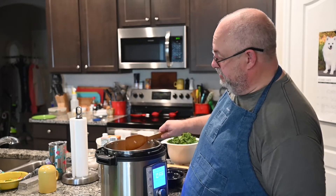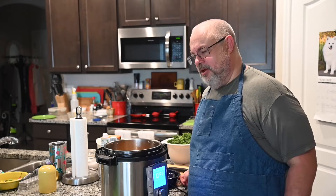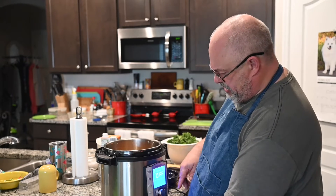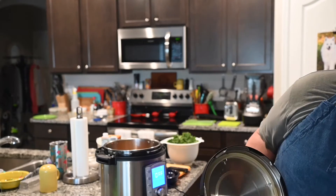At this point if I hadn't broken the bottle we'd be adding the sun-dried tomatoes as well, but these things happen and you just move on. I could go to the store but it's a long way away and I don't really have the time today. After all that's in there, hit the cancel button to turn off the saute, then put on the lid.